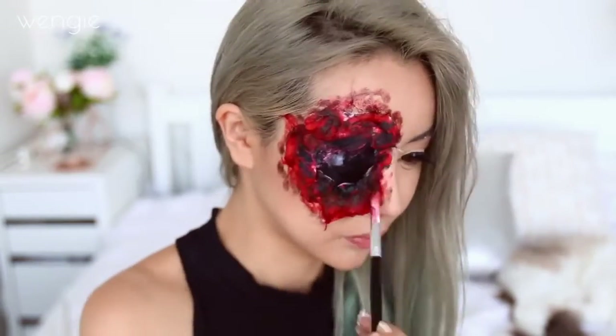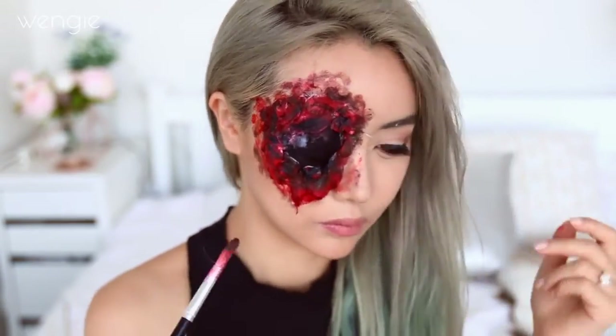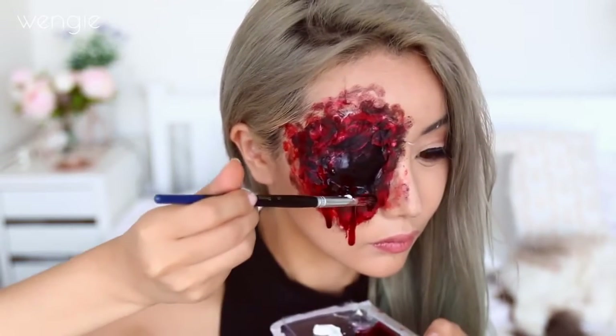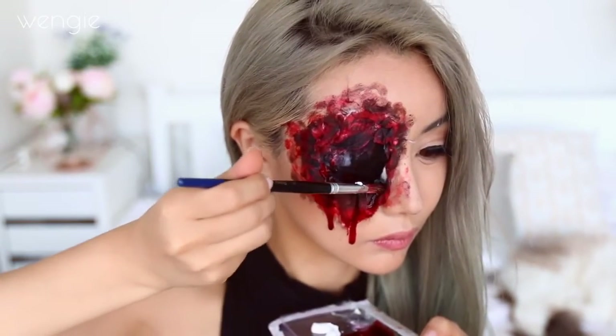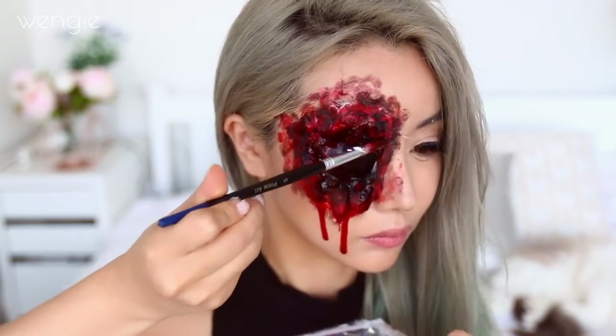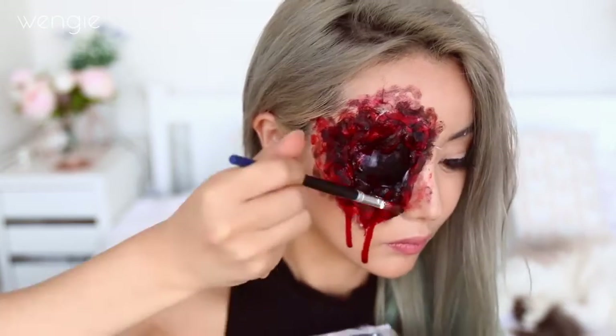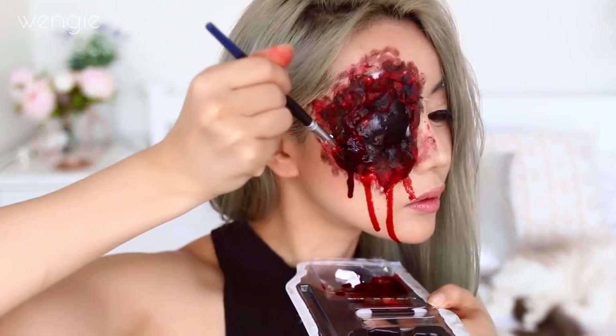Take some more fake blood and blend out the outline so there isn't really a clean edge to your cotton. Then take huge globs of blood and drip it from your socket area so it looks like it's just freshly bleeding. This is so fun and it looks amazing. This can get a little bit messy so make sure you cover up the area with towels or newspapers so that you don't get it everywhere.